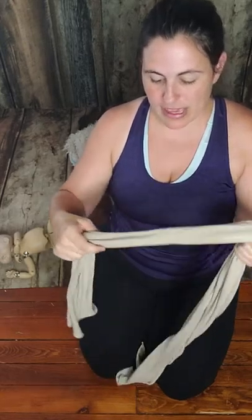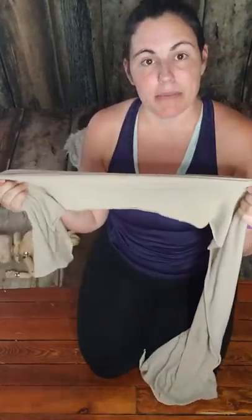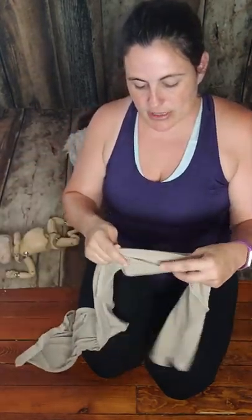Hey guys, Haley here with The Post Newborn, and today we are doing a spotlight video with the Emery Wrap. This wrap is the base wrap that I use for all of my wrapping setups with the baby. It comes in, I think, five or six different colors.